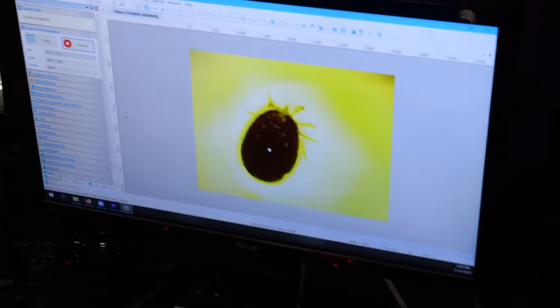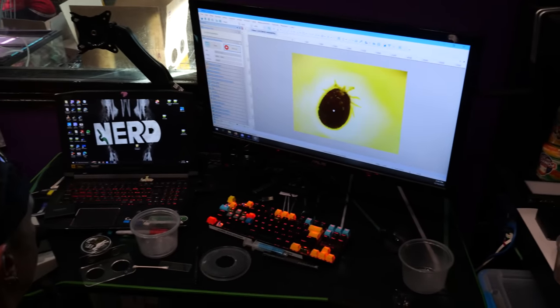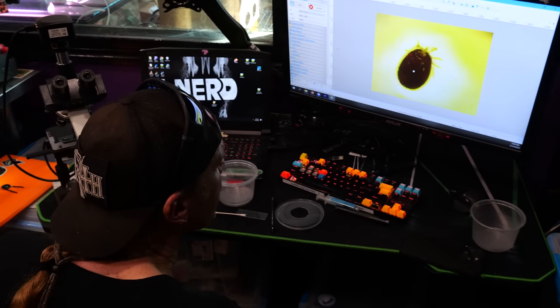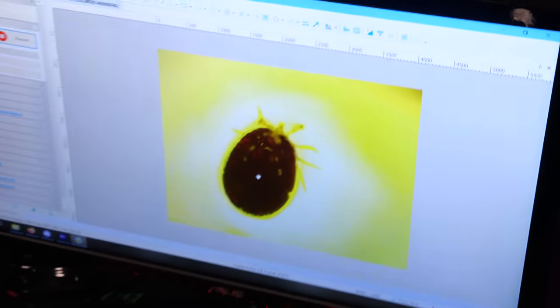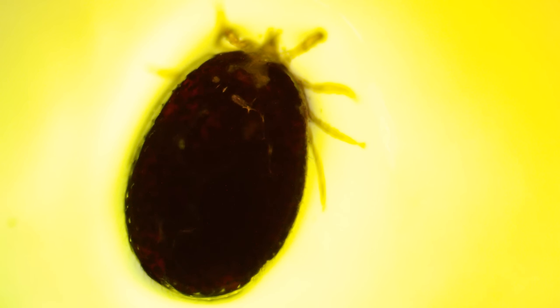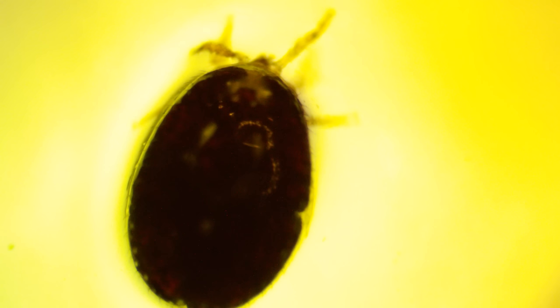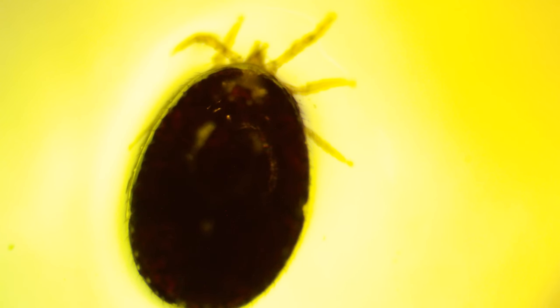I tried to drown it and it wouldn't die — even though it was underwater, it wouldn't die. Then I took some alcohol hand sanitizer and immersed it in that, and this thing wouldn't stop moving. There's still biological activity going on — this thing is not dead. Oh, what the hell, it is alive! Right through alcohol. Oh my god, mites are a nightmare.